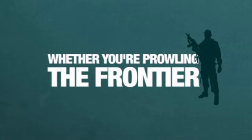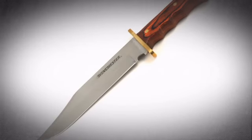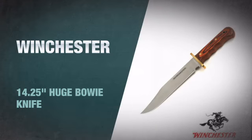Whether you're prowling the frontier or fighting crocodiles in a remote jungle, get the power to take on any obstacle with this massive bowie knife from Winchester.